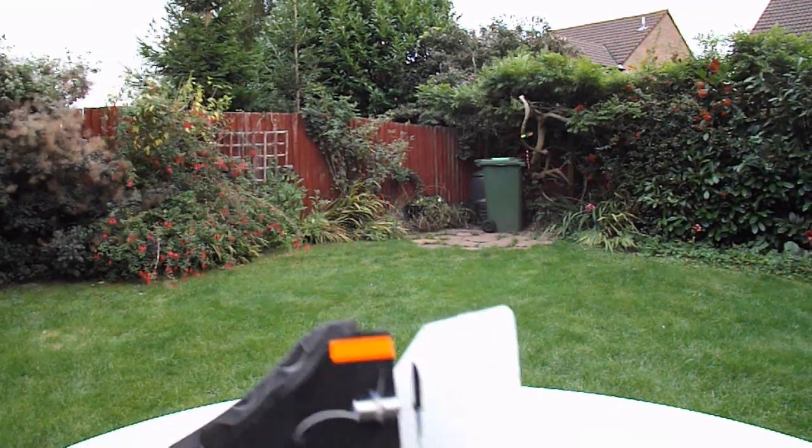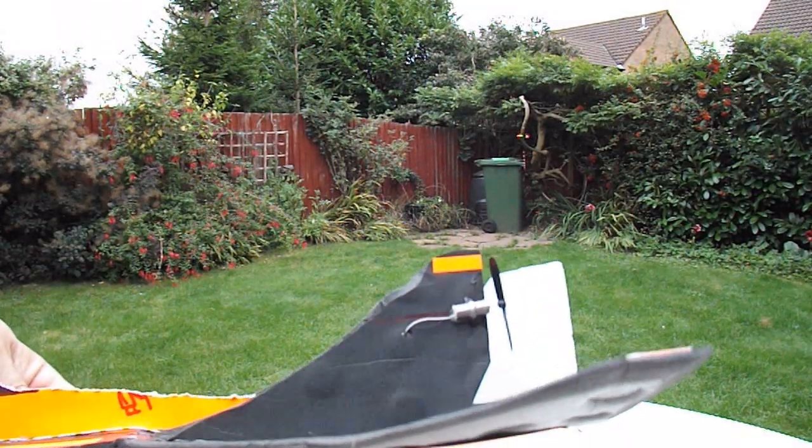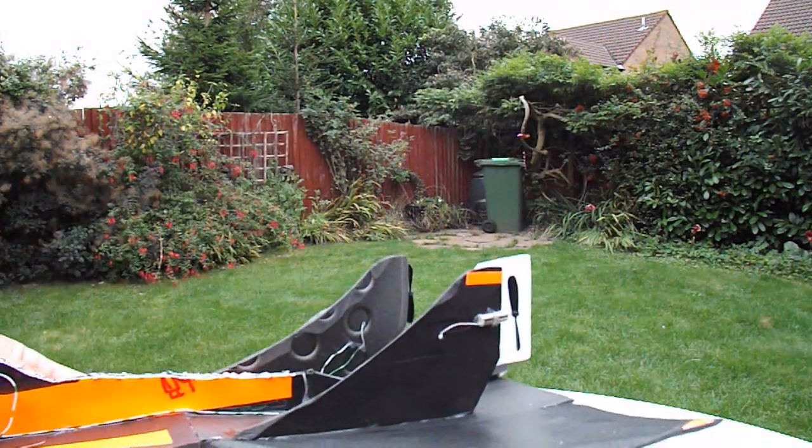So I may go and re-glue them. I've adjusted the thrust line on the propellers, or on the motors, slightly. See if that makes any difference.